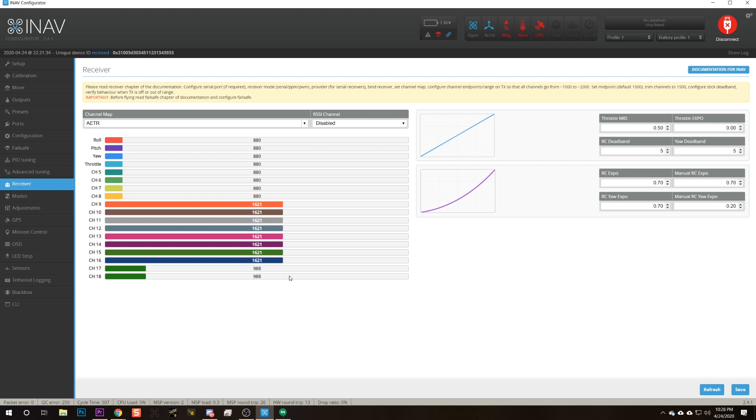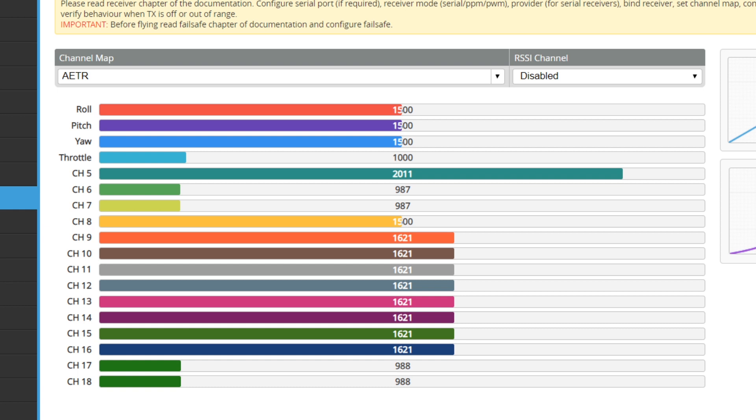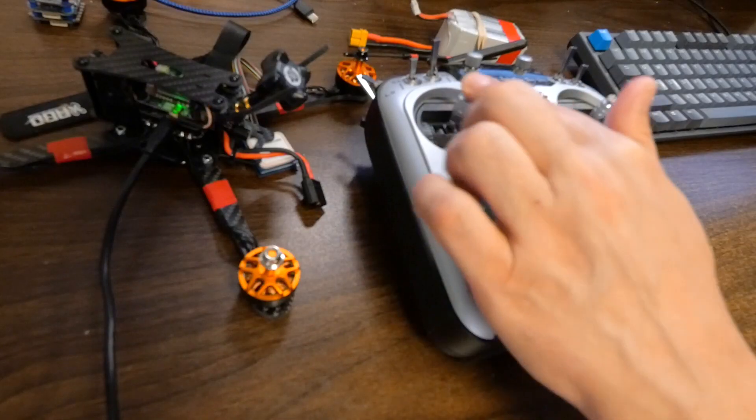After setting that up, go to the Receiver tab. What you'll see is that all of these channels are at 880, which means the flight controller is in failsafe — it's not receiving any input signal from the receiver. The reason for that is that the radio is off. So I'm going to turn the radio on, and when I do that, those channels will jump to position. And when I move the sticks, we'll see the channels move. But we're not done yet — there are some basic checks we need to do.